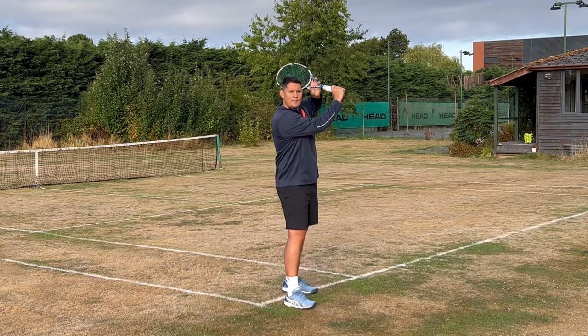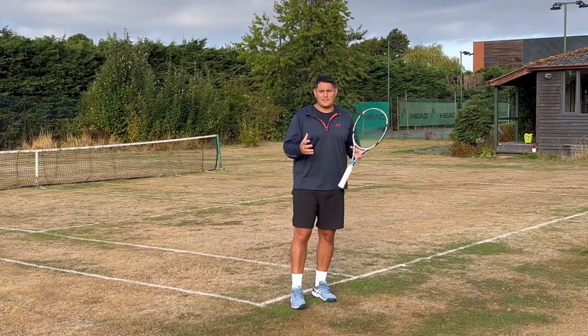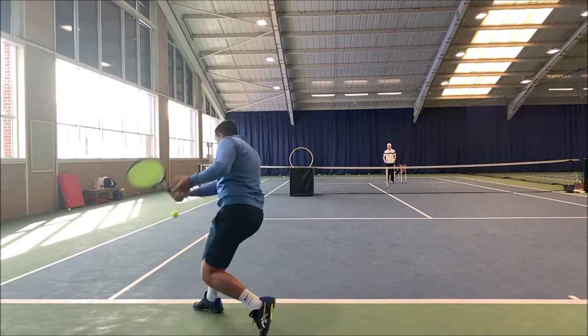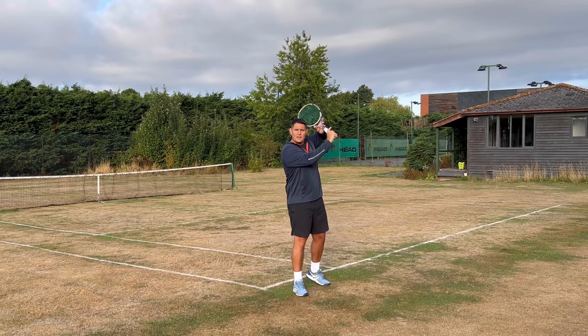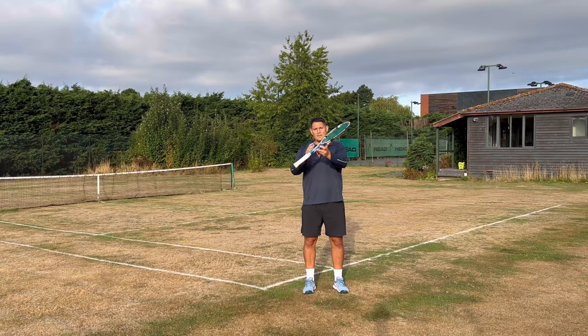From this position, I'm now able to actually cut down on that ball and produce more of an aggressive and more powerful slice. From this position it's important that we start that downward swing path, so it ends up becoming a swing like this — going from the top to down and forward.